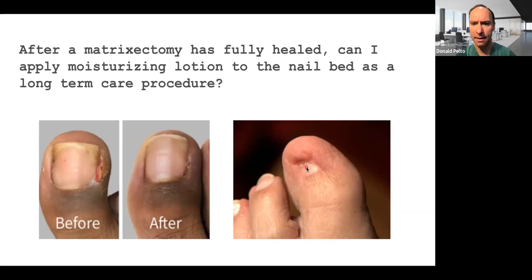What you see here, there's a little piece of nail that's growing back. If it's dry, you can use some type of moisturizing lotion on the toe — that's fine. It takes about six to eight weeks for this to totally heal. If there's any nail growth, you can retreat that. You could also do this procedure without a chemical — there's a method called a sharp matricectomy, where you use a razor blade to cut out the nail matrix, which is where the nail comes from.